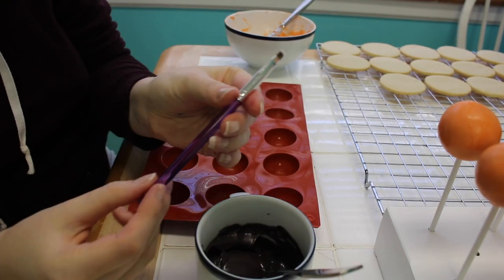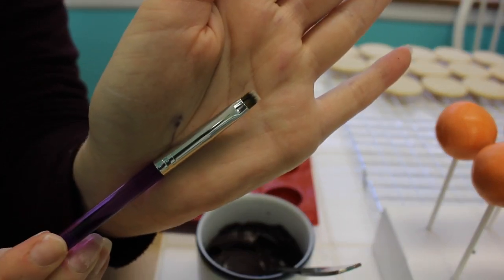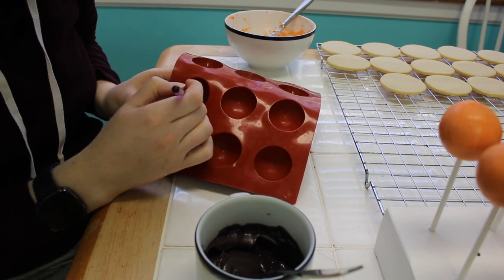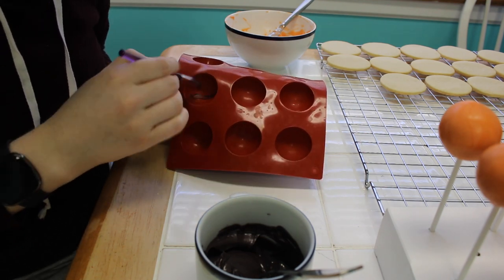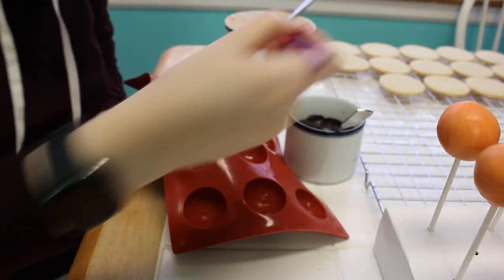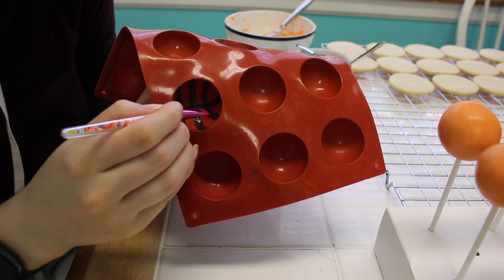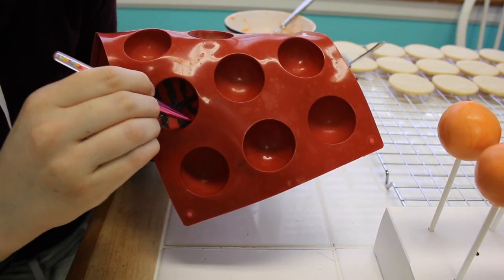Another piece of advice if you're going to be doing a big order: do all the little details and as much as you can that doesn't require needing a fridge first. If you have things that can be left out at room temperature and little extra decorations, getting this done first saves time during actual assembly. The client already had images they wanted to put on the cake themselves, so I just had to do some of the extra little details.